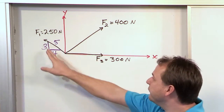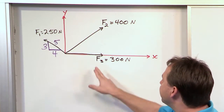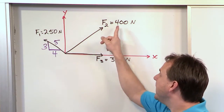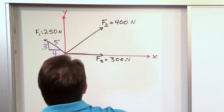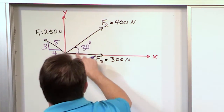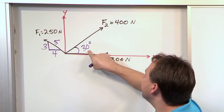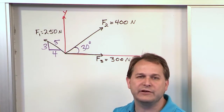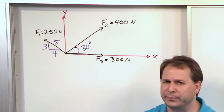Here we want to add three vectors: F1, F2, and F3. F3 is very simple — it lies totally along the x-axis at 300 newtons. F2 is over here at 400 newtons, and there's an angle given as 30 degrees. So we know the magnitude and direction of F3 and F2. Now F1 has a magnitude of 250 newtons, but the direction of that vector is obscured a little bit.